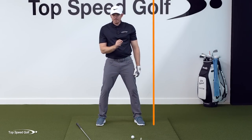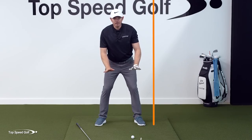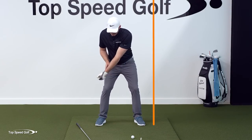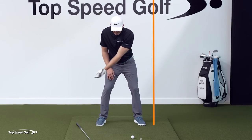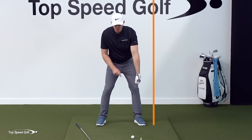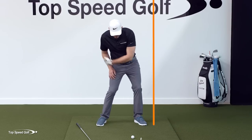Now we're going to load that wrist into this motion. This is the key — keep the lead wrist bowed. We talk about building lag in the downswing in the top speed system, and we're learning it in a smaller step here. Start with a neutral wrist, take it back, load that wrist, get the bow in transition, and punch the wall. If you take it back and don't bow your wrist in transition, you'll just smack the wall with your fingers or knuckles. We want to hit that wall first with the lead wrist. So: go back, then in transition, punch the wall. Once you have this motion, you can start introducing the club.